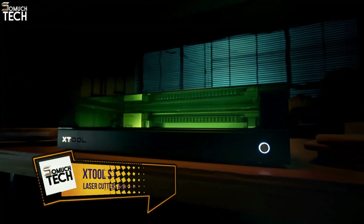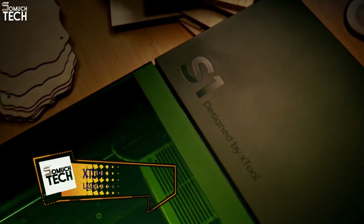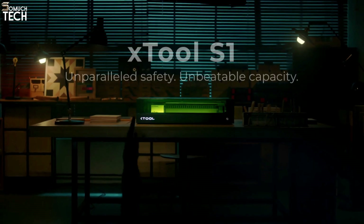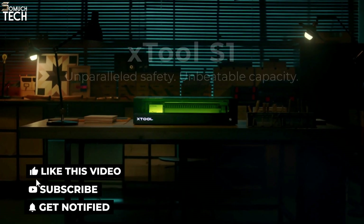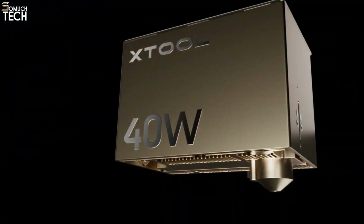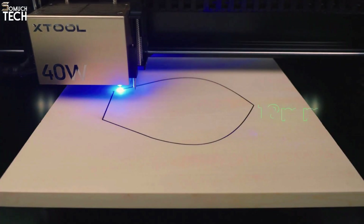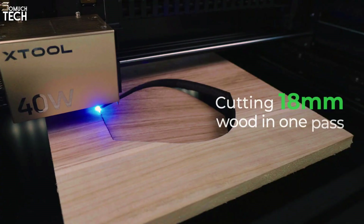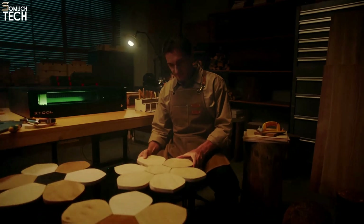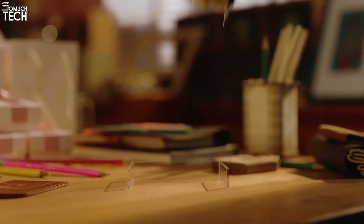Number 3: X-Tool S1. A 40-watt laser makes the new X-Tool S1 a mid-range option between the X-Tool P2 and the Glowforge Aura. It's a compact laser cutter and engraver designed for hobbyists — bigger and more powerful than the Aura but smaller and less powerful than the P2. In terms of power and speed, the 40-watt diode laser makes this superior to the Aura, but it is still unable to score or cut clear acrylic.